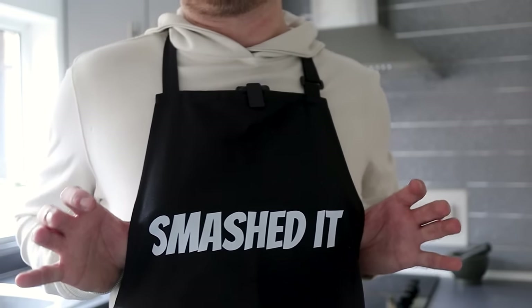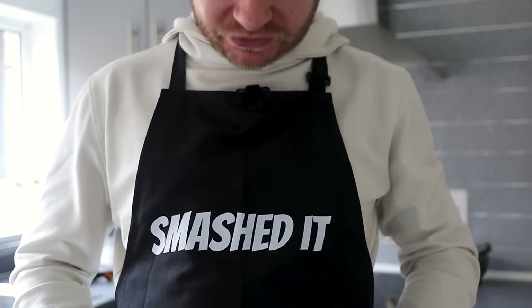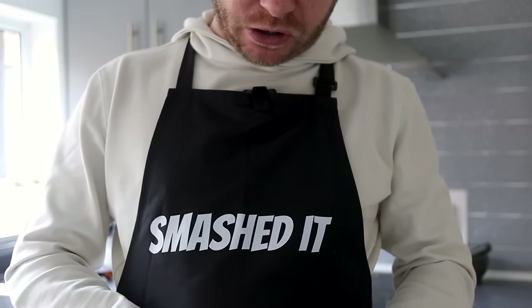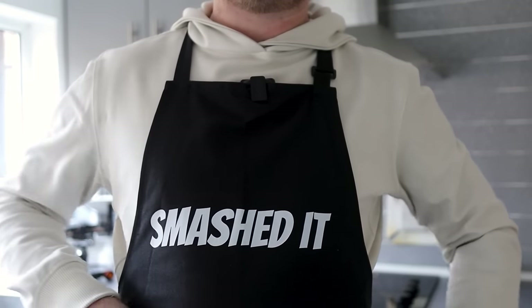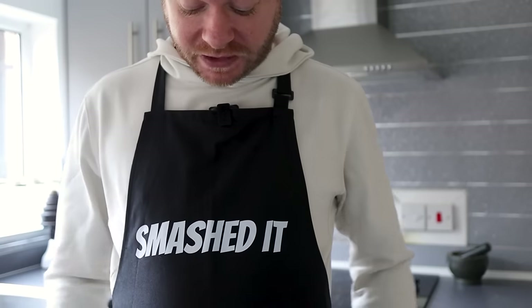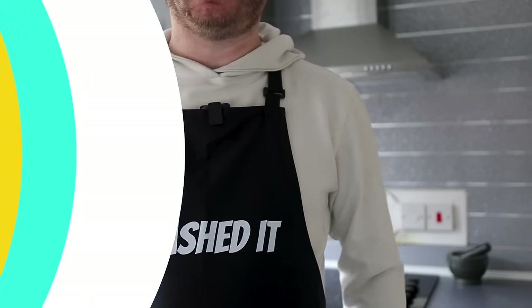Just a little side note about my apron — it says 'Smashed It' on it. This was my Secret Santa from my day job. One of the things I always say when we meet or beat a target at work is 'smashed it.' So thank you, Frankie, for my lovely little apron. It's a very nice little apron, actually — nice and light, so it'll be great for the summer.